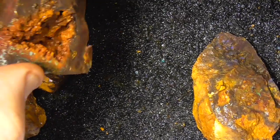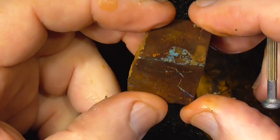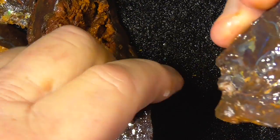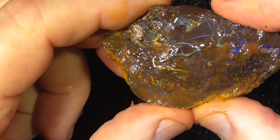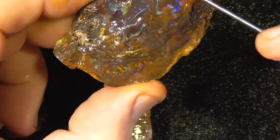Little cave. This is probably the better bit in the parcel. A lot of potential here.